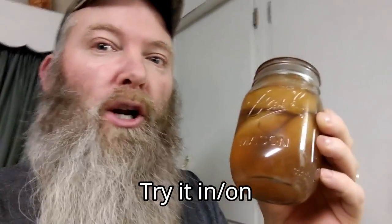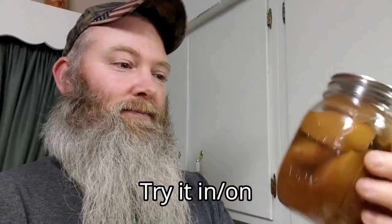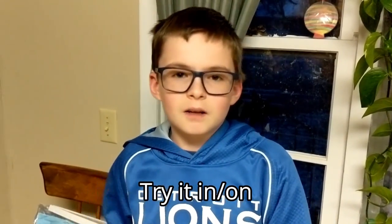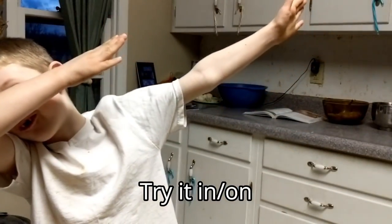Or how about putting it into the pancake batter? That would be fantastic as well. This is good stuff — use it as a topping on many different desserts like cheesecake and waffles.